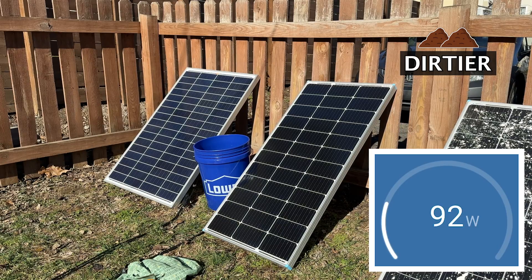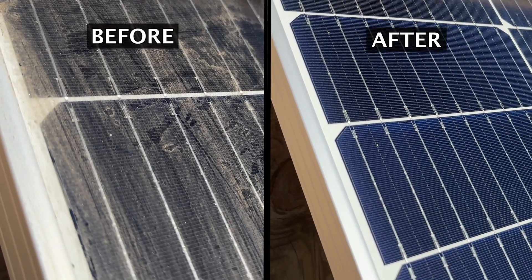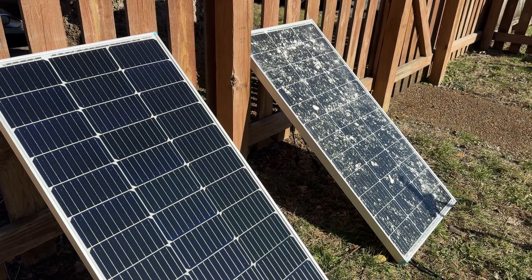Decent, but not yet at the 20 to 25 percent increase. The differences between the before and after are stark. Maybe we'll see a bigger increase with this last panel, which is the dirtiest of the three.